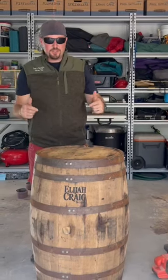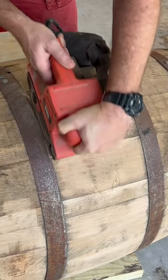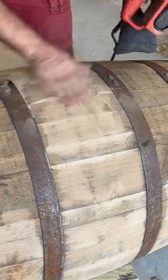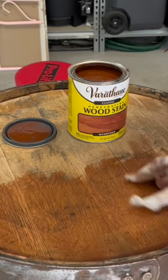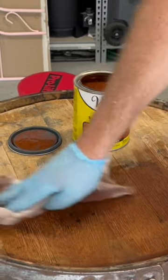Howdy partner. Do you want to learn how to refinish a barrel? It goes a long way. You're going to rub it on to make that barrel and the characteristics of it come out.